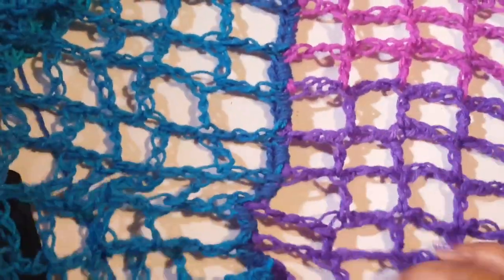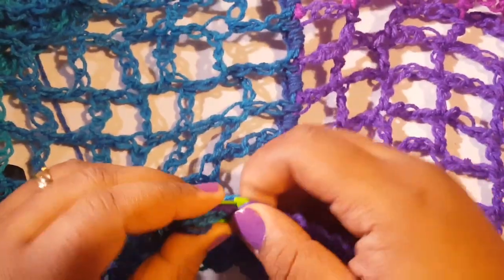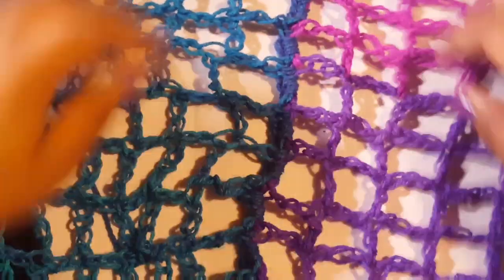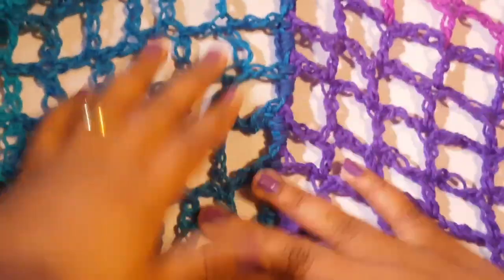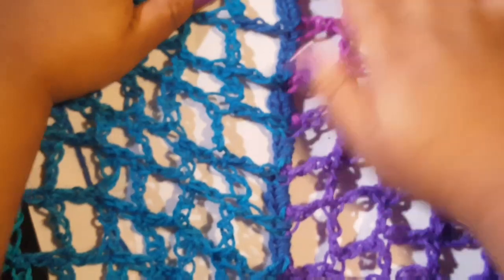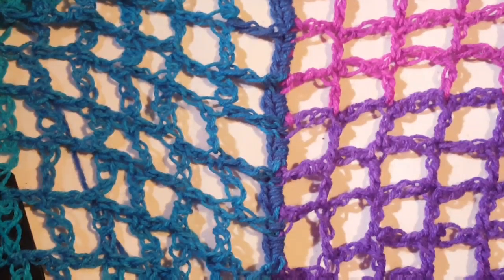I think it's going to look good, especially when we wear it and put it all together. What I like about mesh is it's super flexible — you can pull it and play with it and make it your own. But if you don't like it, you can definitely sew it or just go in your chains instead of the spaces.